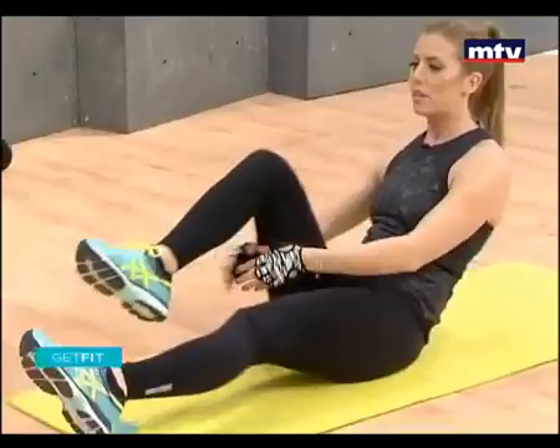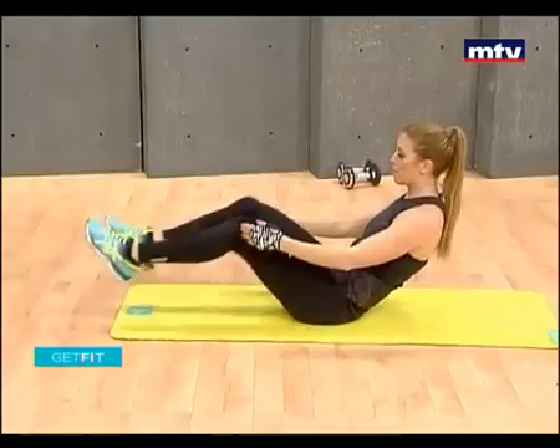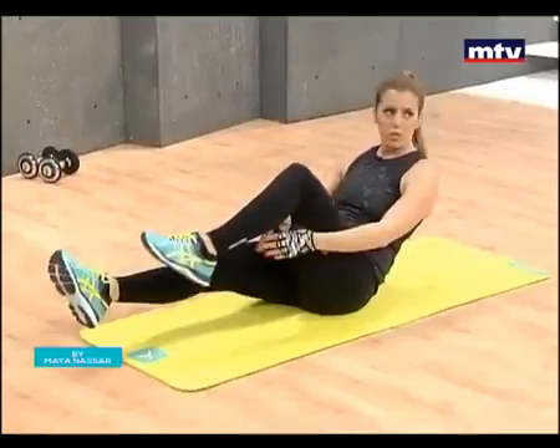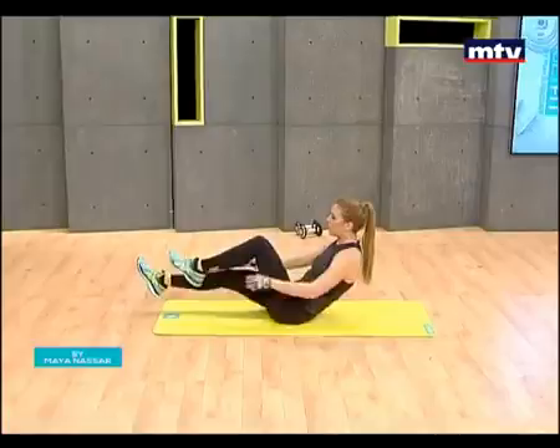Keep breathing. This exercise will accelerate your heart rate and works our abs. Let's do a few more and then we'll be done with today's workout. Keep breathing. Breathe. Stay with me — we're nearly done.